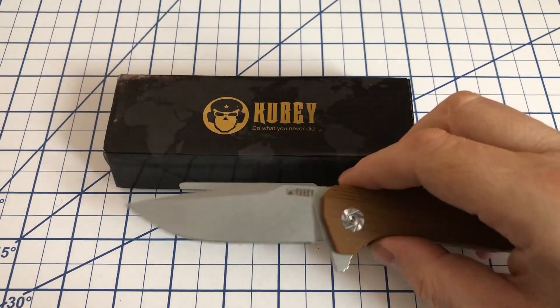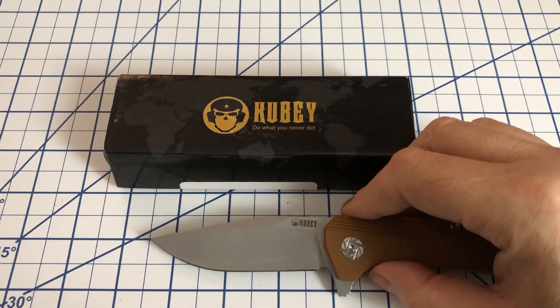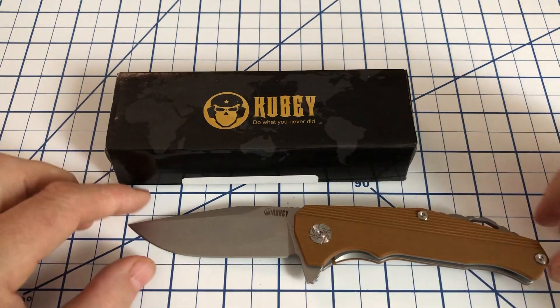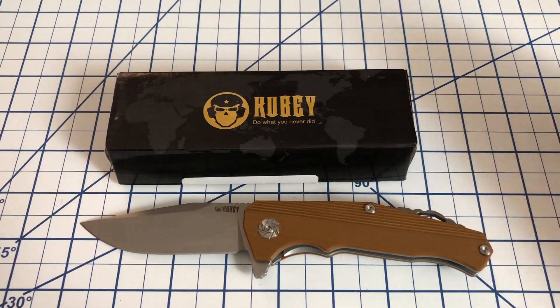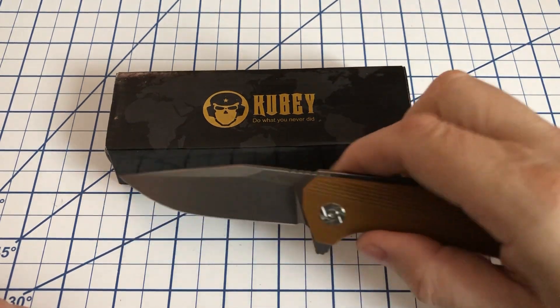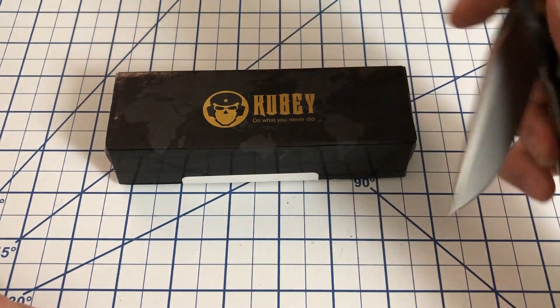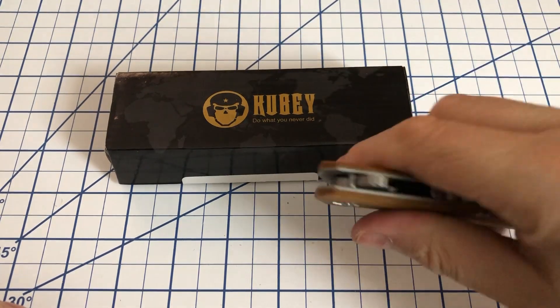Good cutting ability. I've carried this a bit and it's quite sharp. The blade is just under three and a half inches, and the full length of this is just slightly under eight inches. So it's a decent size knife, but not too large. I think it's a pretty good size for an EDC.